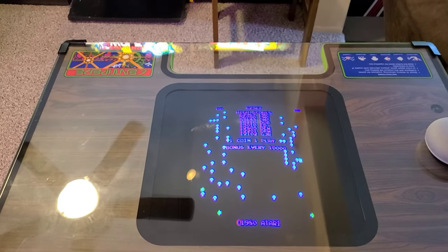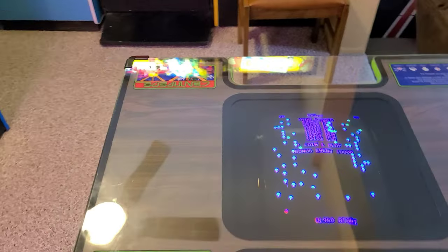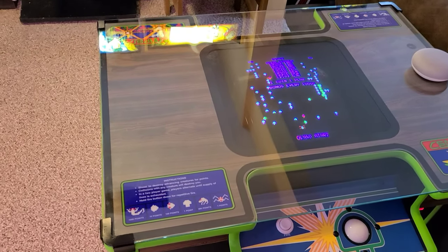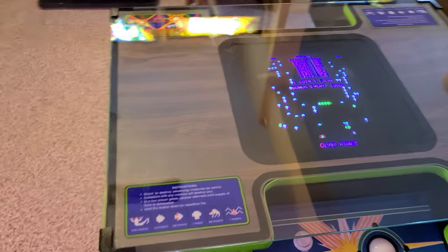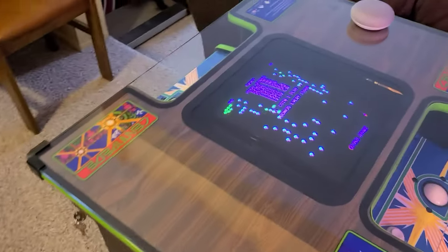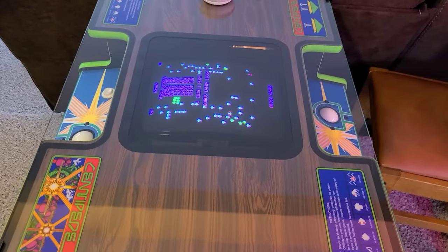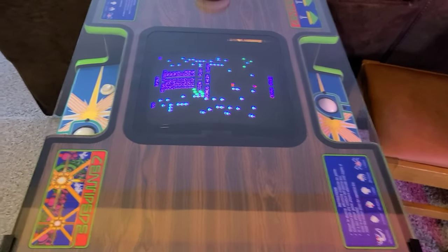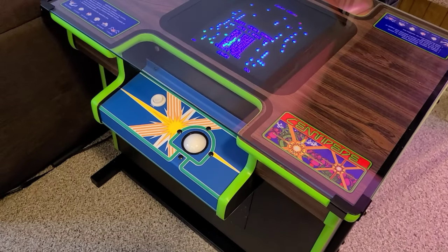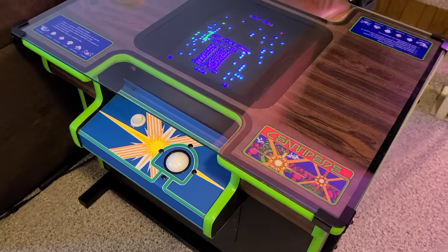I also had to get a replacement PCB because the one that came with this unit was in a frozen state once it was powered on. I used another monitor to plug in just to see what was going on, and my buddy Brad over at Brad's Arcades sourced me a used Centipede board for a really decent price. So once again, thank you Brad.